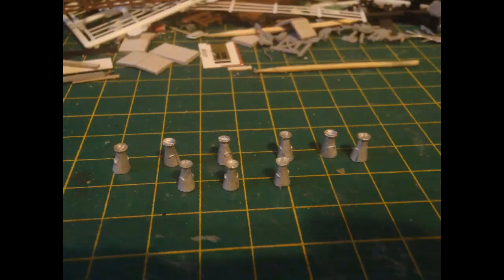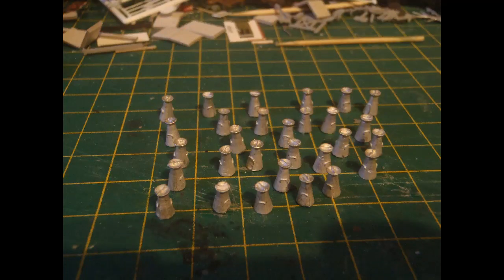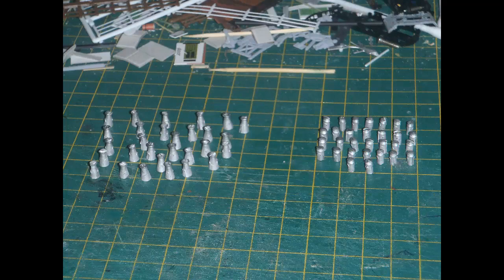Getting the bases of the churns relatively level so that they would stand up was quite challenging, especially for the smaller cylindrical churns. I did all of this cleaning up work with a small flat file. Here are the conical churns from that first pack, standing up as best as I could get them. And here are the cylindrical churns from that pack. As you may see, they're not really standing up straight very consistently, but they're very small and hard to hold and file precisely. Here are all of the conical churns from all three packs — I may have overdone the order, but since shipping from the UK was more than the cost of a pack, I thought I might as well make sure I'd get enough in a single order. And here are all of the cylindrical churns, some of them a bit wonky.